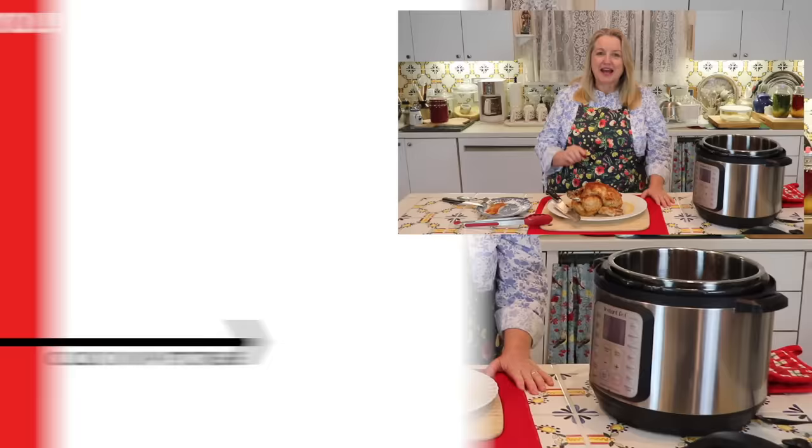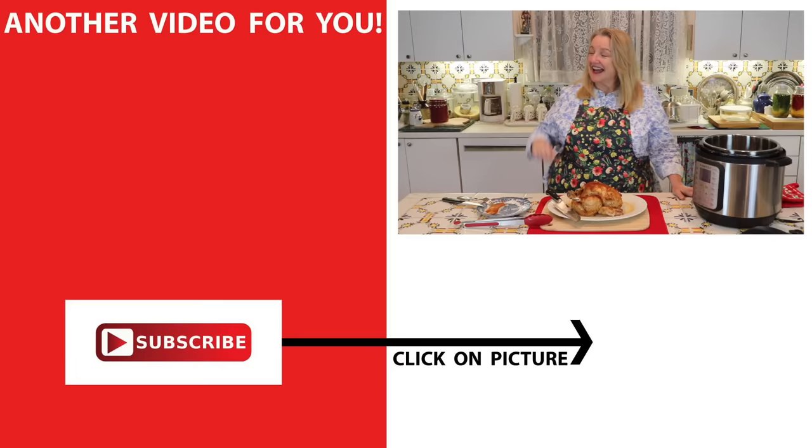I hope you'll give this a try and definitely do the dry rub — I think you're going to be really impressed. If you'd like to learn more about traditional cooking, be sure to subscribe to my channel and click on the video where I show you how to make chicken bone broth in the Instant Pot. I'll see you over there in my Texas Hill Country kitchen. Love and God bless.